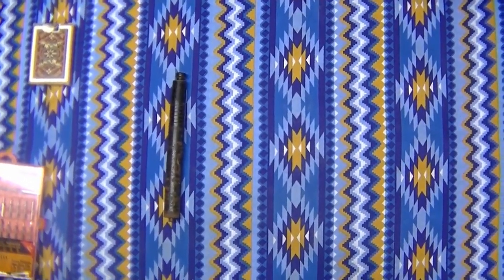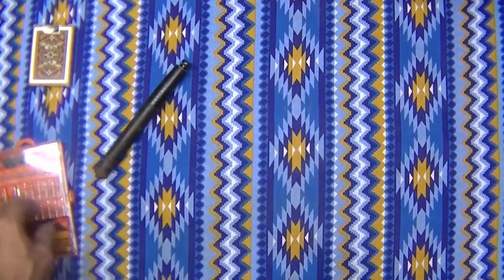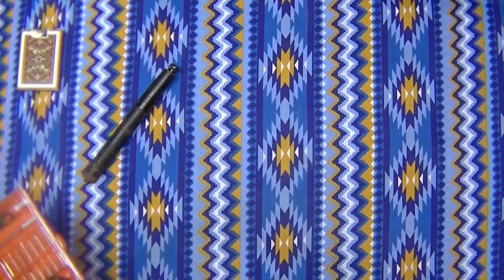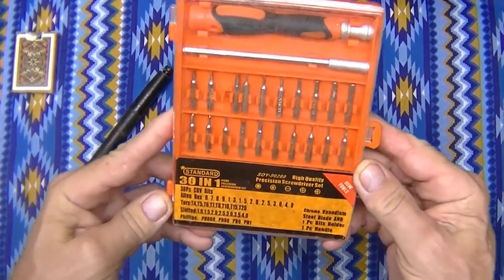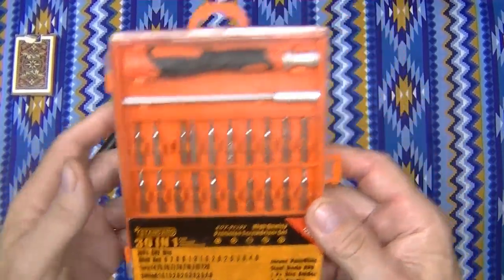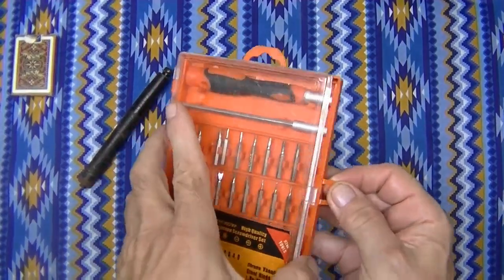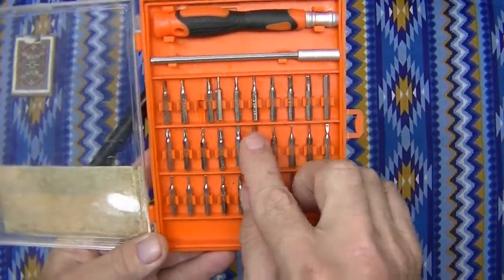Hi, welcome to Blind Owl Bushcraft and Survival. My name is Dan, I'm here in the Philippines. I had a couple things I want to show you that are kind of interesting. This one is kind of hard to see with the glare here, but this is a little miniature screwdriver set.